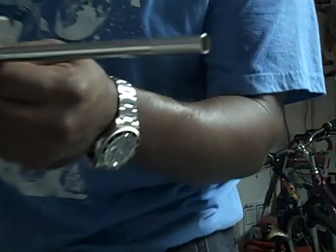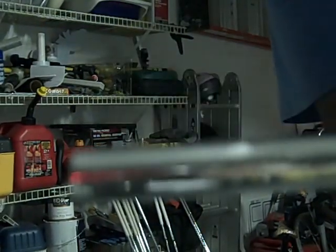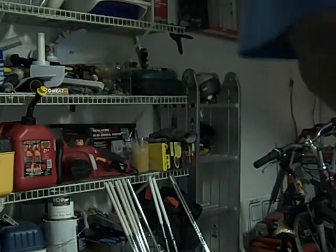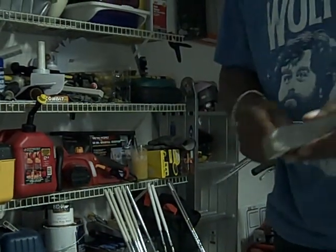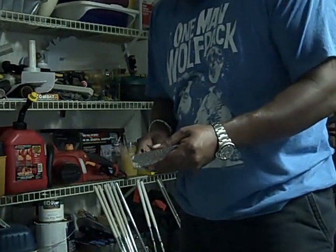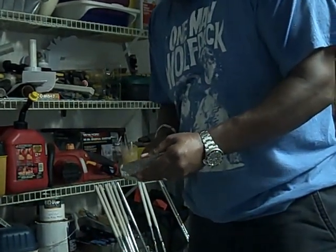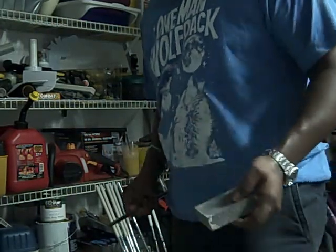You can see some discoloration there — I'm not sure if it's coming through on camera. Just a little discoloration, to give it some groove so that it sticks in the hosel of the club.